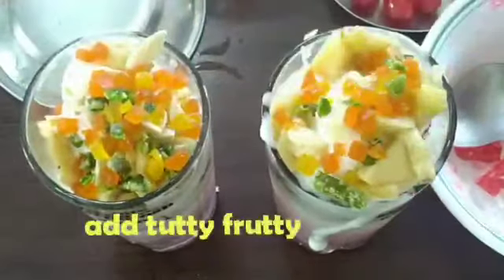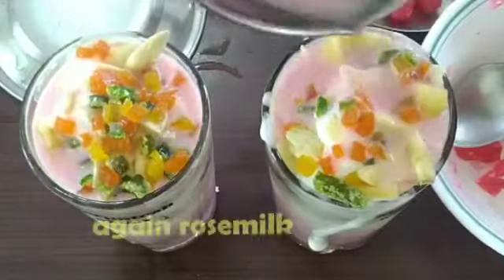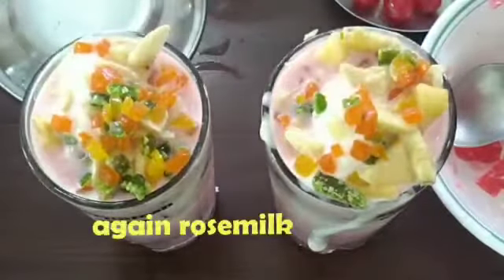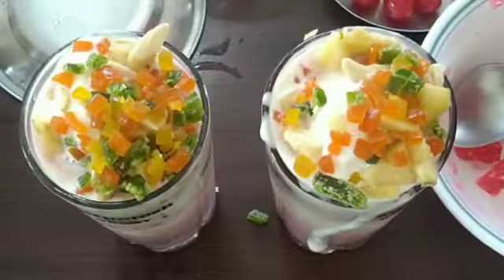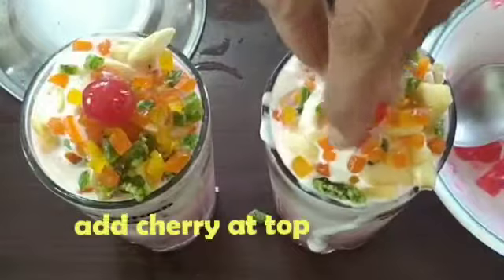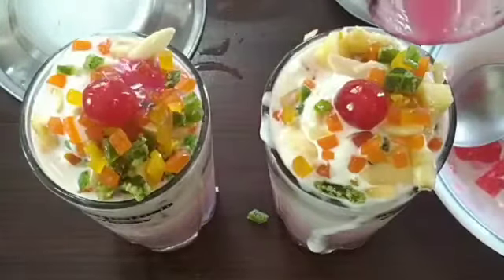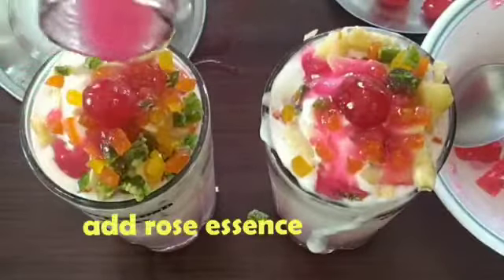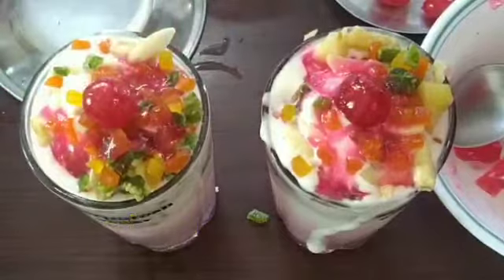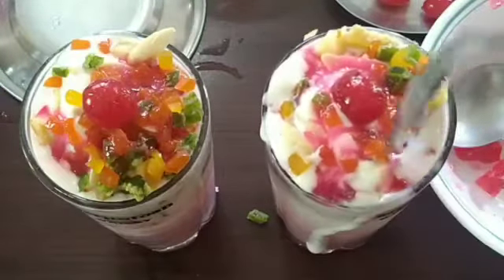Add some dried fruits. Add some rose milk. Add some cherry.